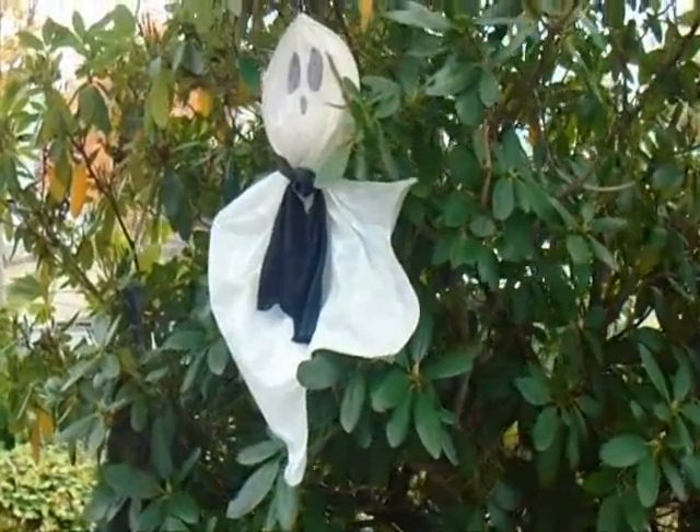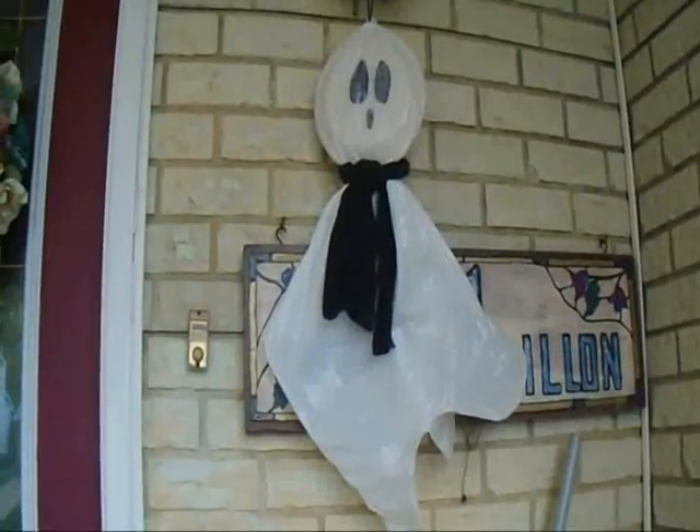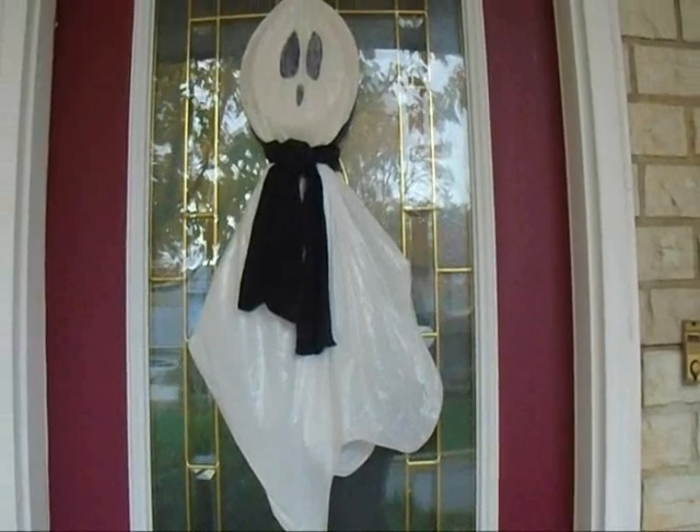So you can hang this ghost in your bushes, or under your lights, or on your door.